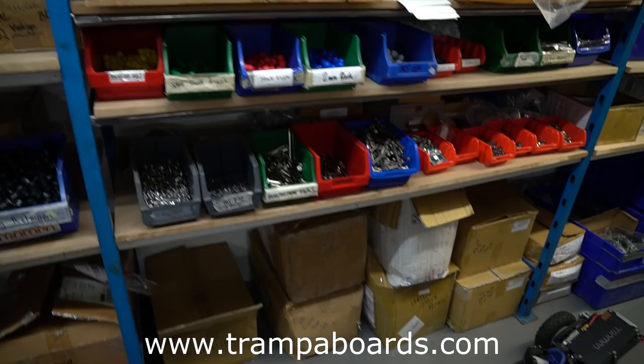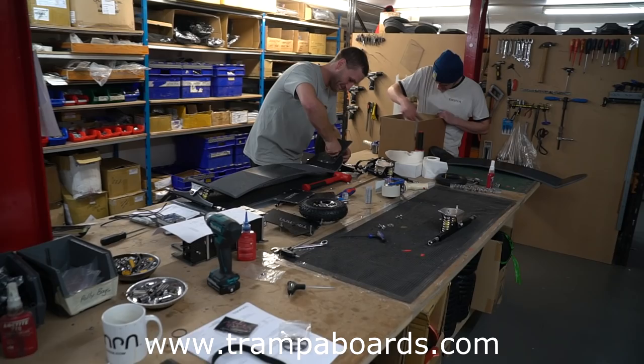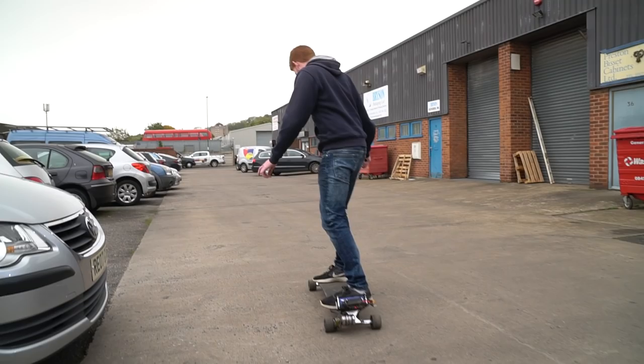I don't know much about electric boards, but they can customize everything to your specification. So if you're interested in electric boards, go and check them out. They even let me have a go, but this is embarrassingly slow.